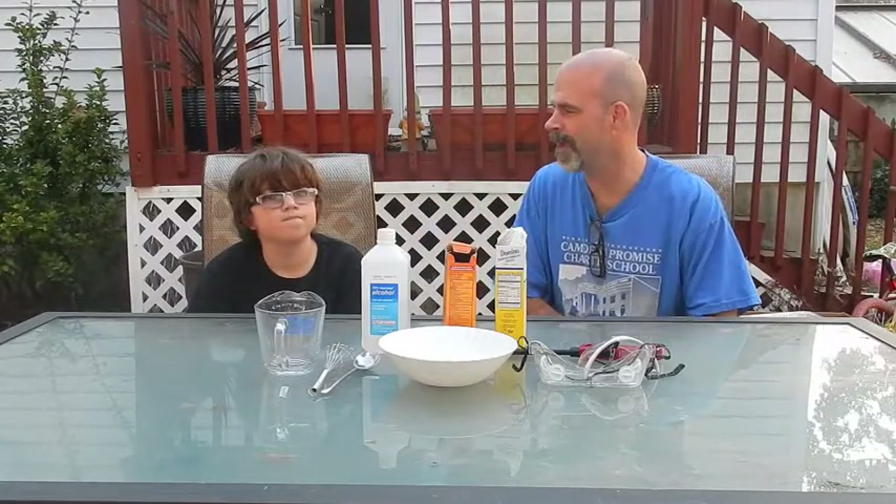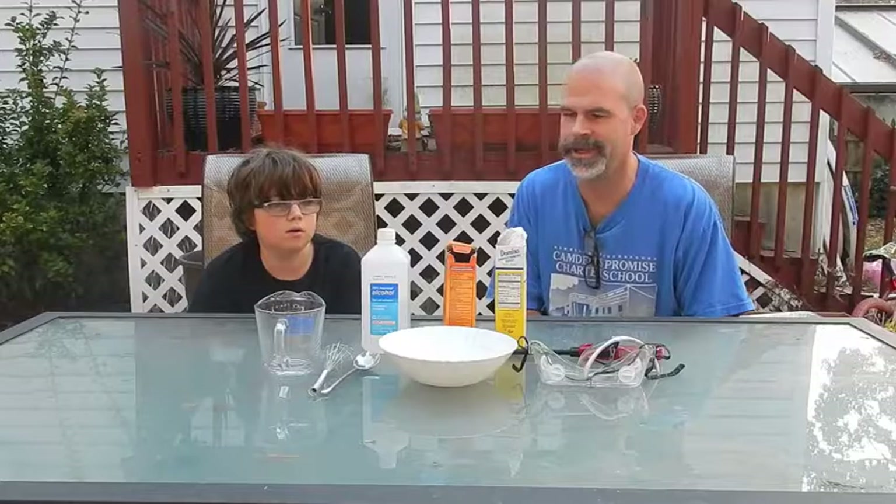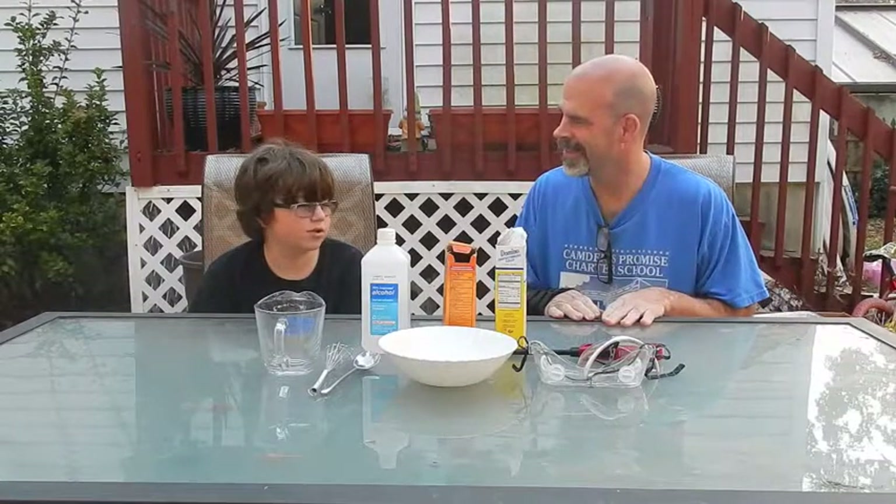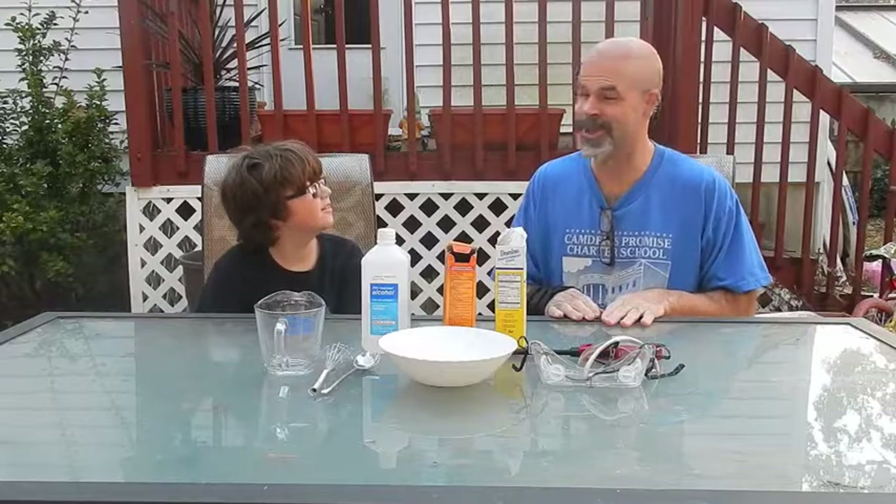Today we're actually given an experiment by one of Mommy's teachers, Ms. Alexander, and she wanted us to give it a try. She's actually trying to do it herself. Since we almost blew up last time we did an experiment, that was almost tragic.